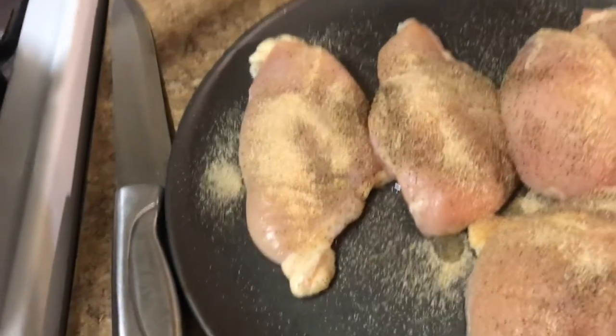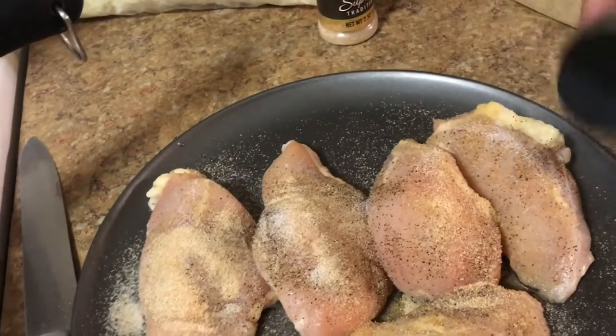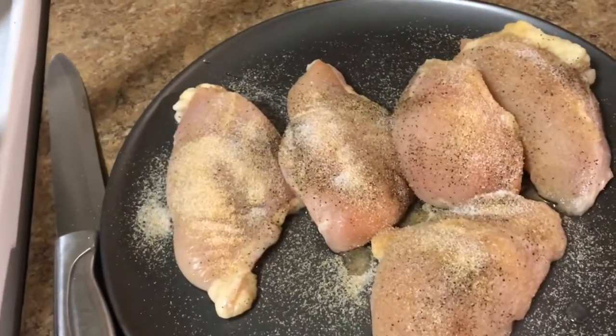Add my salt to the chicken, then turn it around and do the same thing to the opposite side.